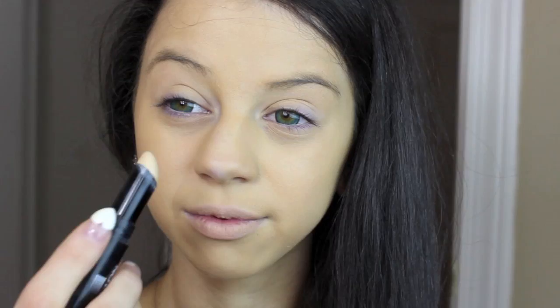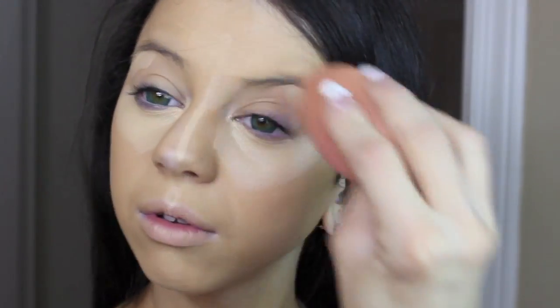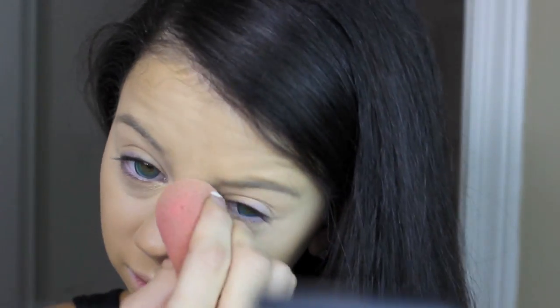Now taking my Revlon Photo Ready Concealer and applying this under my eyes, to the bridge of my nose, and also above my lip and on my forehead for highlighting. In Taylor Swift's makeup look in the music video, she had a very flesh-tone, even skin color. So I did have a lighter concealer, and I grabbed a little bit of foundation to blend it out so it still has that light under-eye but looks like it all goes together.